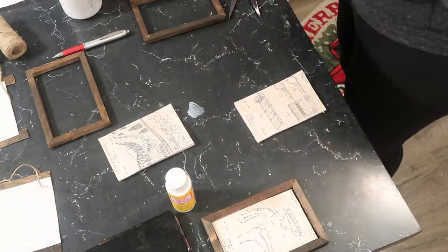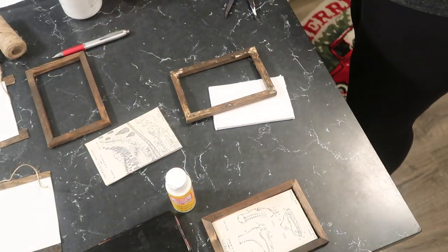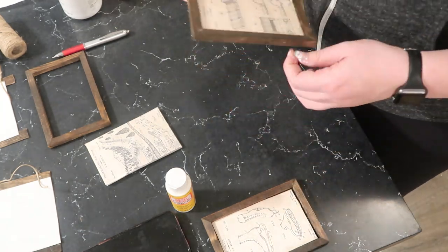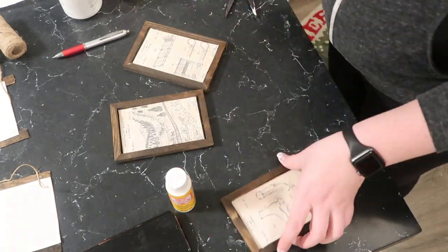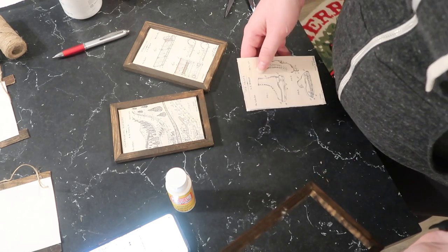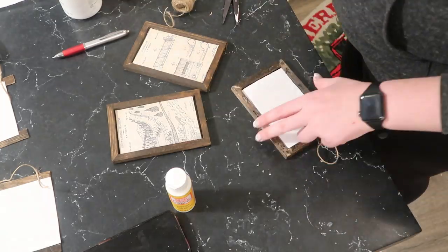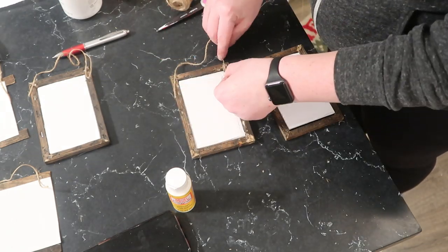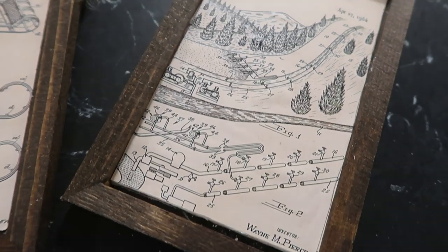If your pieces aren't fitting tightly, add some hot glue and push your picture in from the front — not the back, or you'll get glue on the front. Squeeze the sides to get it to stick. Then add two big dabs of glue on the back top corners, add some Dollar Tree jute twine, and you are all set.